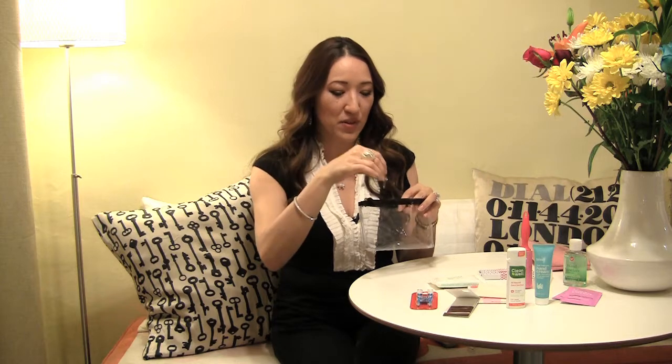Now let's get to some of the items. I'm going to drop them in the clear pouch so you can see. Safety pins — you can buy a box of these at CVS, Rite Aid, or Target. Get a few and drop them in.